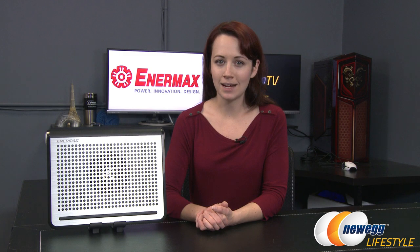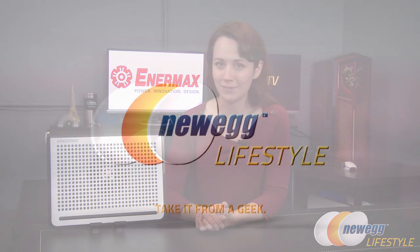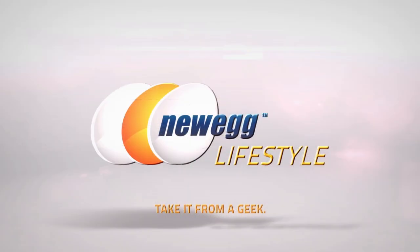All right, well that wraps up this product overview of the Enermax Twister Audio 16 laptop cooler. If you've enjoyed this video or found it useful, please like it and subscribe to our various YouTube channels. Until next time, I'm Jennifer and thank you for watching Newegg TV.